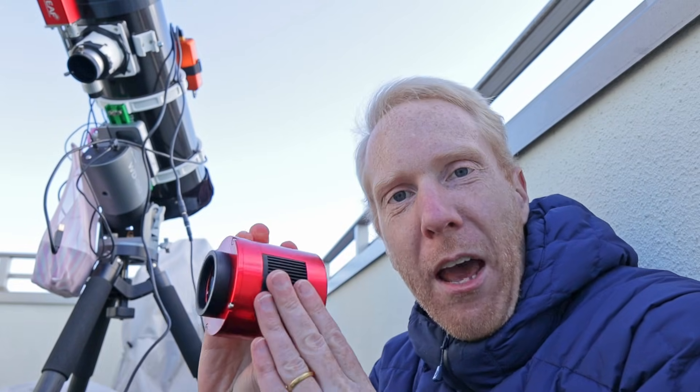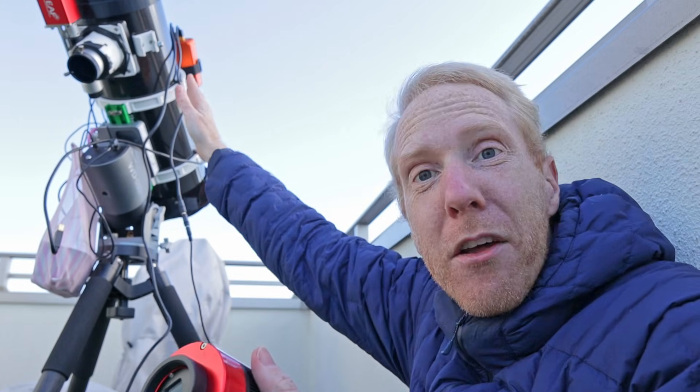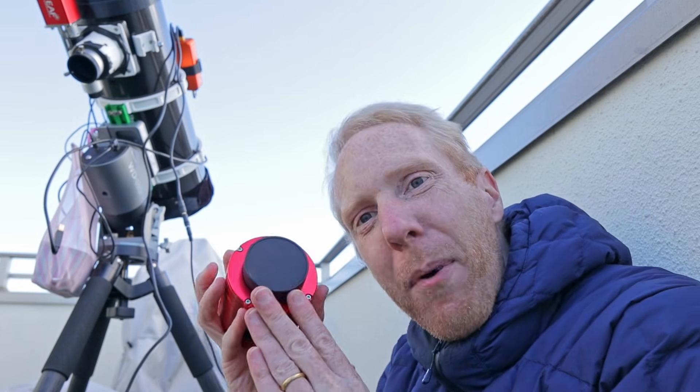I have used this camera on the Bode Galaxy together with the Cigar Galaxy using my Newtonian telescope, and this gave me pretty much the perfect framing. I'll show you the results during the video, so stay tuned — but first let's talk about the specifications of the camera.